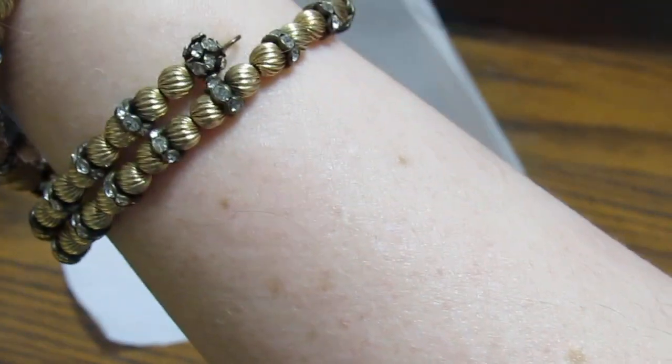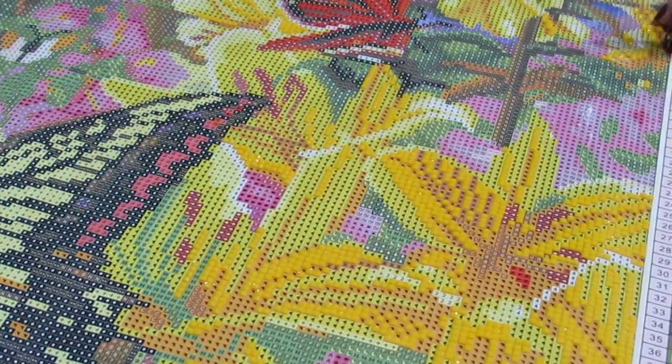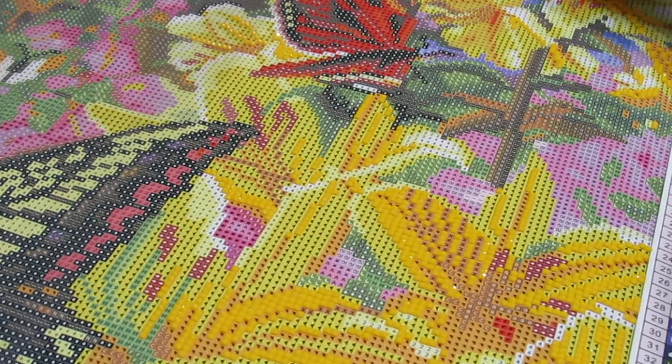I'm going to put these over to this side in case I need to put some more in it. This is my first time using it, but it feels a lot like the Museum Putty, which I love — but I wanted something with a little scent to it. I am working on my Diamond Art Club Hummingbird Garden. I've been working on the EcoSign section, so let me get to that. I'm going to turn my light board on so I can see what I'm doing.